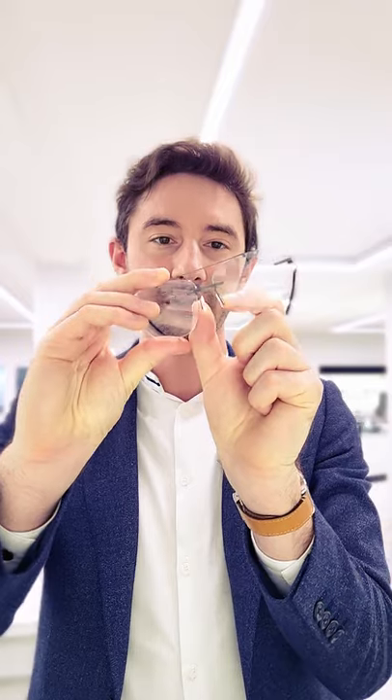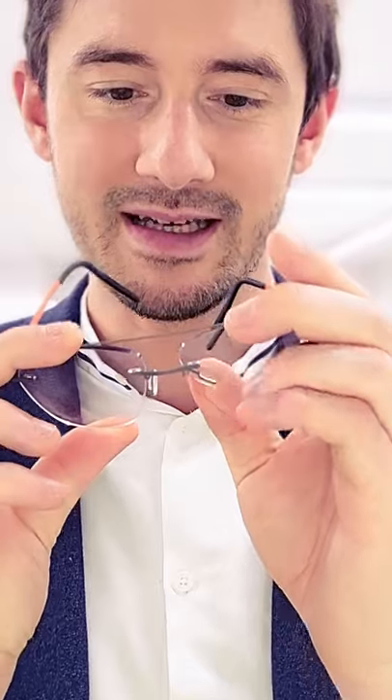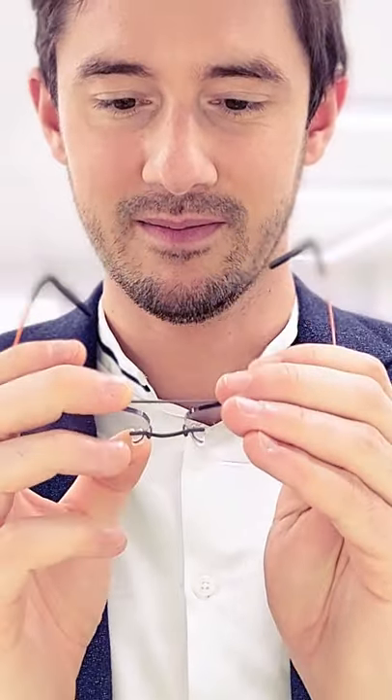Next up, we want the glasses to sit at the correct height. So by bringing in the nose pads, that'll have the effect of raising them up higher on my face. By widening the nose pads, they'll sit lower again.